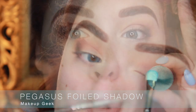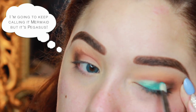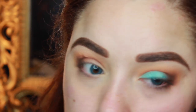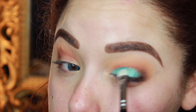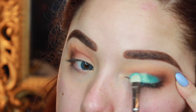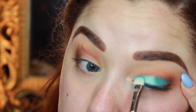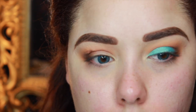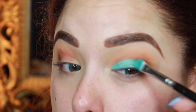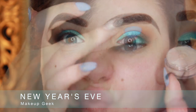Then I'm going to take Mermaid Foiled Eyeshadow from Makeup Geek — oh my god, this color gives me life. I needed to do a look solely based on this color. So I'm just taking a flat shader brush and popping this all over the lid. I'm making sure it's a nice, precise lid application — I don't want any of that color to go into the crease because it's so bright and it'll look really weird with the brown colors. I'm taking the tip of the brush and blending it into the brown at the outer corner.